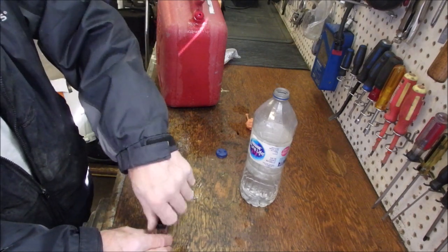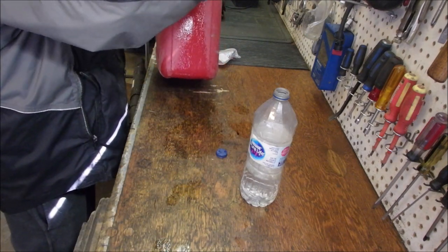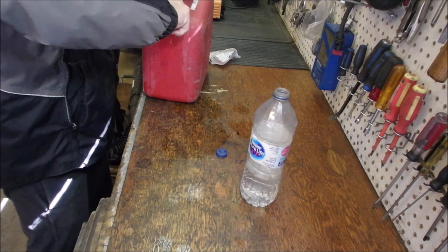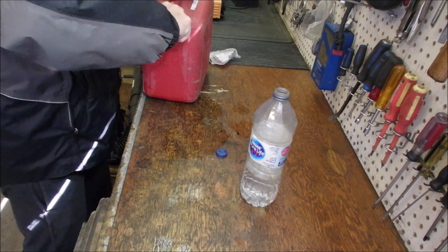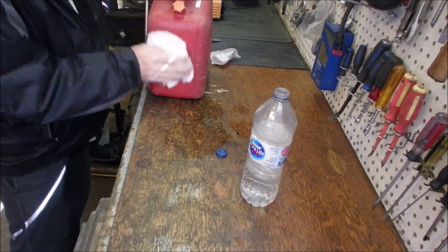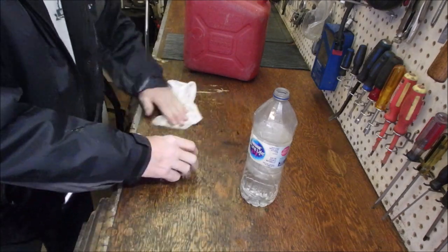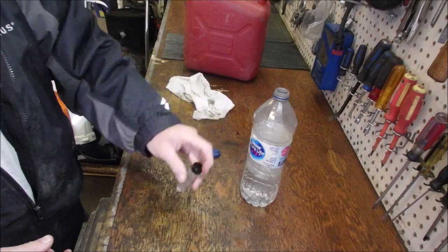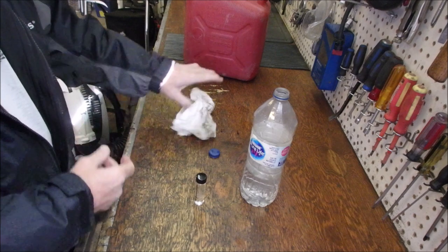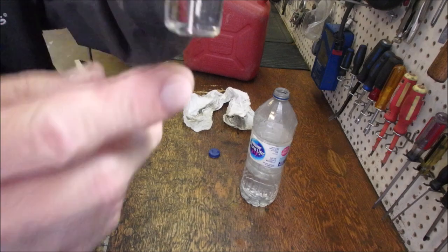We'll put the lid on that and put this vent back on here. It's filled past the vent is what's going on. Let's get a rag — hands first, tank next. A little bit of gas to clean my bench. Let's mix this up and we'll just let it sit for a minute. Yeah, it's got 10% ethanol in it.